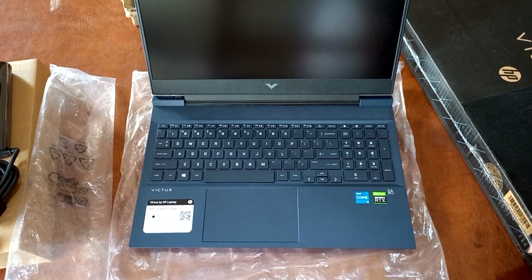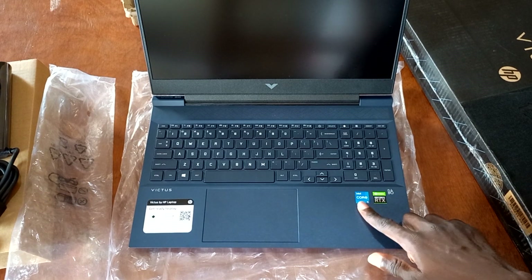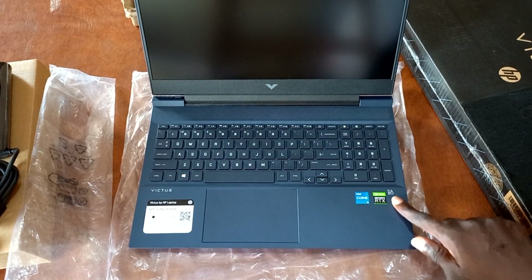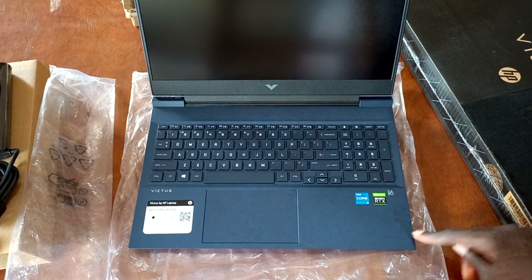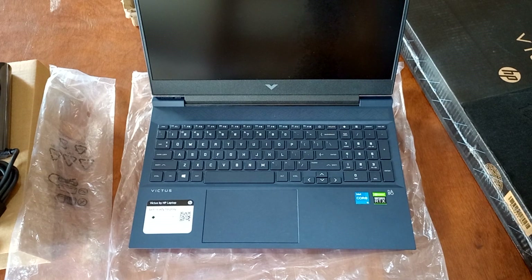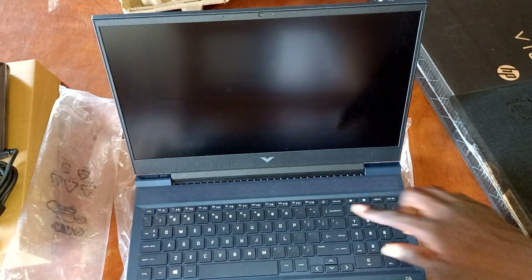The large trackpad is also left-centered, which might not be convenient to some groups of people. At the left-hand side of the trackpad we get the Victus writing and some information provided by HP. On the right-hand side we get the Intel logo and also the NVIDIA logo. We also see a writing there which says that the dual speakers we find at the back were made by Bang & Olufsen. That was a whole lot of features to talk about on this PC.